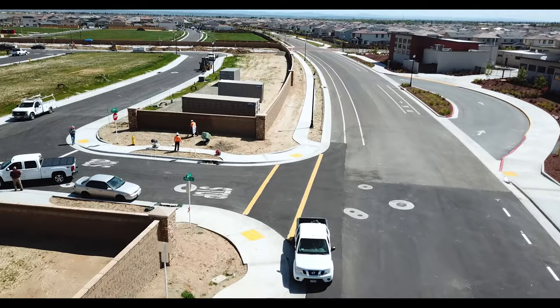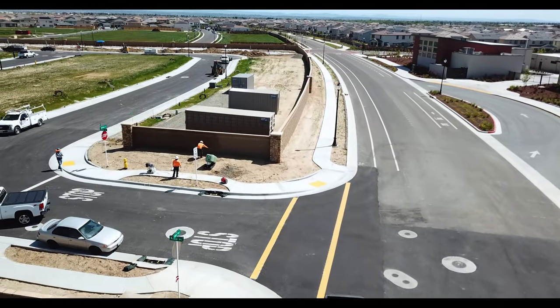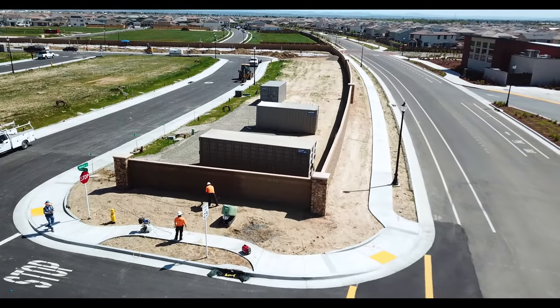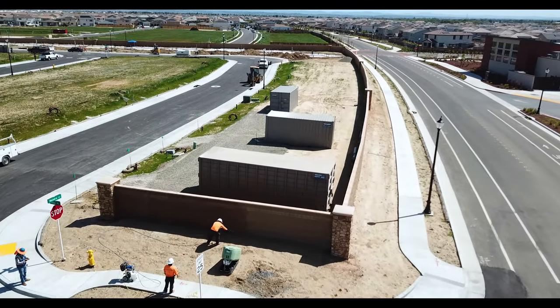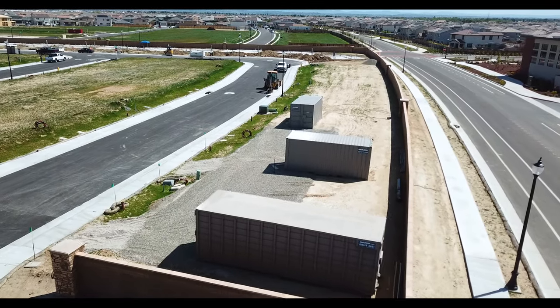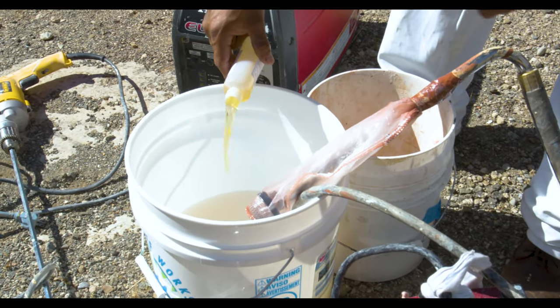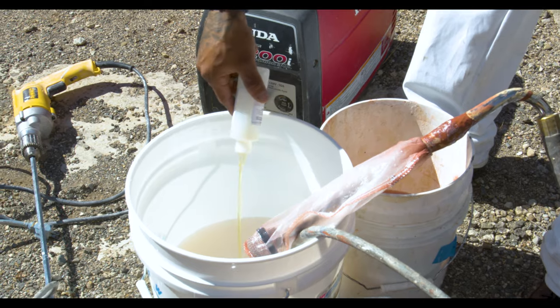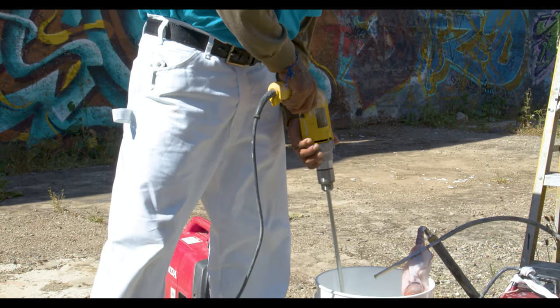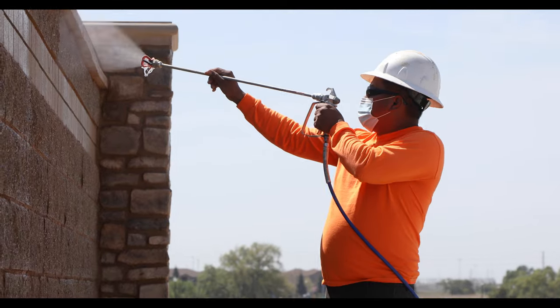When applying the coating over new stucco or concrete, treat it as if you were going to paint the surface. Make sure the surface is clean and free of any loose stucco or efflorescence. You also want to make sure the pH is below 10, so you may want to let the surface cure at least 30 days prior to coating. On porous natural surfaces, you can dilute the first coat 40% with water to fill the pores.